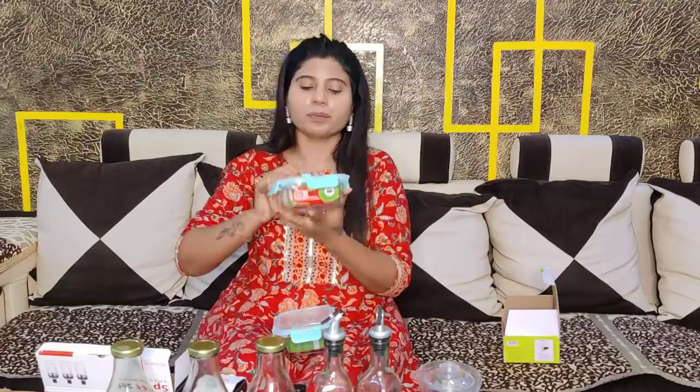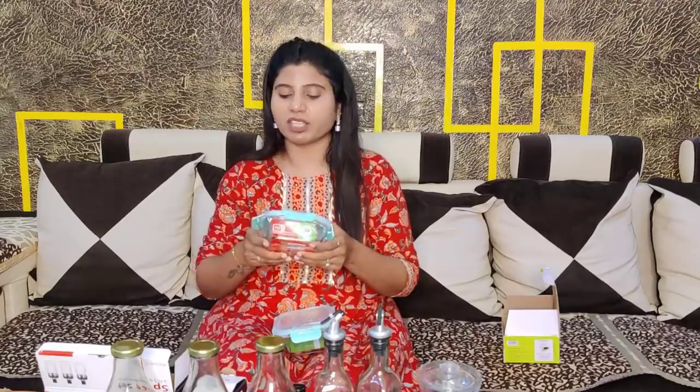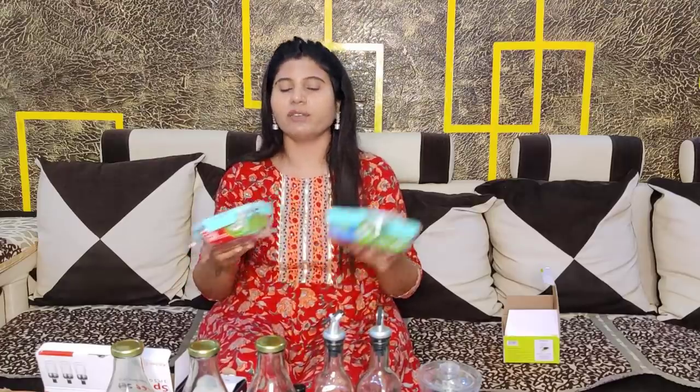I have a set of 6 fridge containers with a lock-and-lock system. The lid is very good quality and airtight. You can keep it in the fridge or store leftovers in it. This comes in a small size and a set of 4. It is good quality and I highly recommend purchasing it.